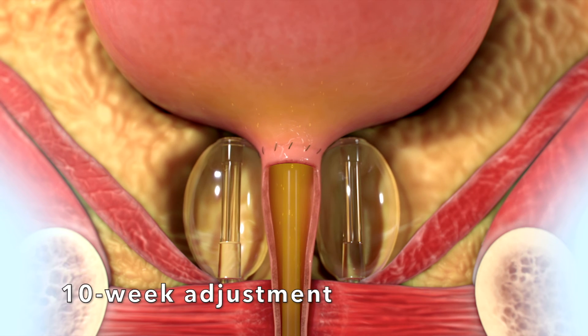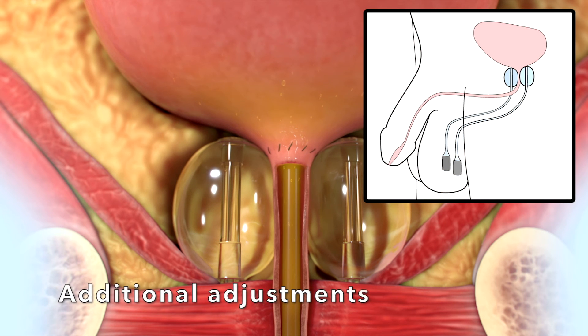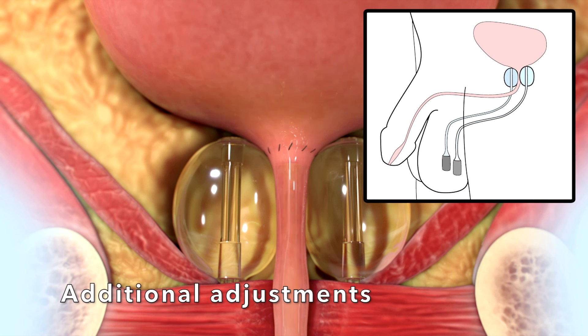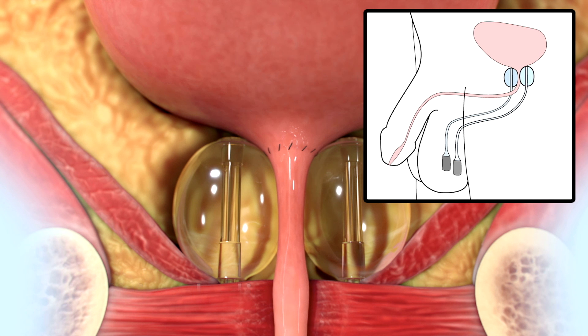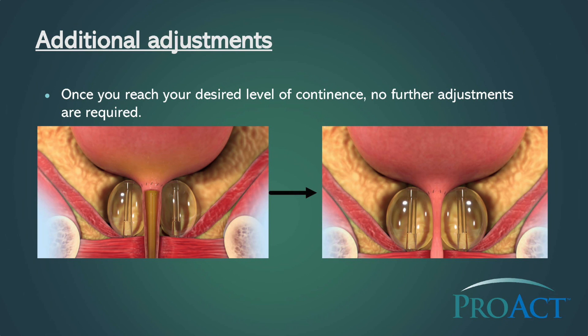Most patients need two to four adjustments for best results. Once you reach your desired level of continence, no further adjustments are required.